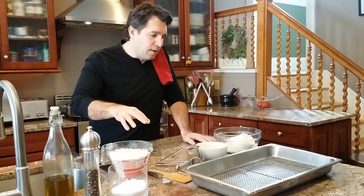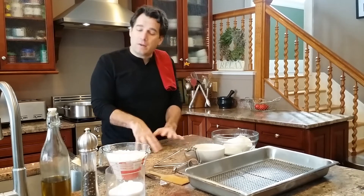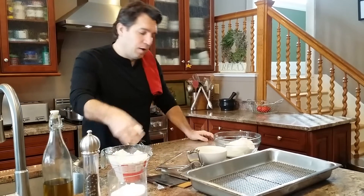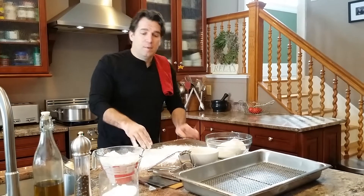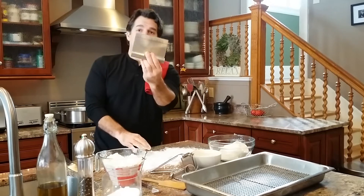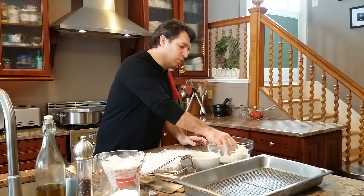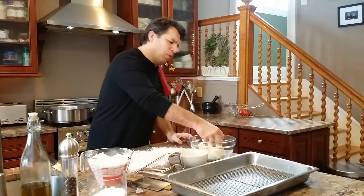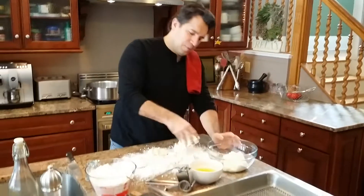A little different than making a traditional pasta where you'd make a well — the way I like to do it is I'm just gonna dust the top and use all the flour because we've got a baker's scraper. Use all that flour, then take the ricotta cheese and spread it right across.